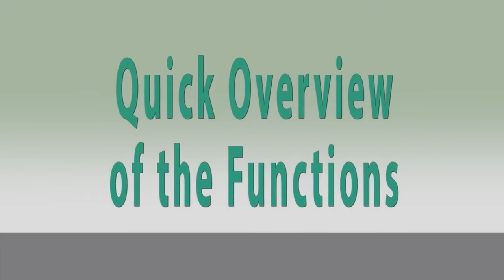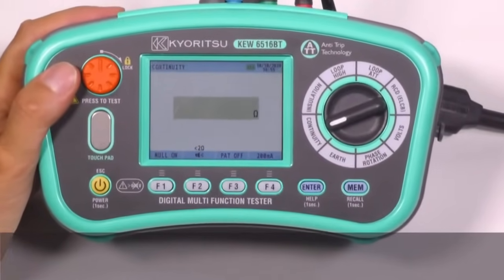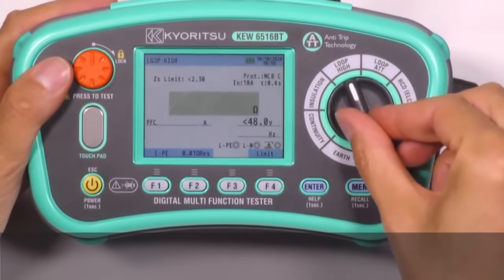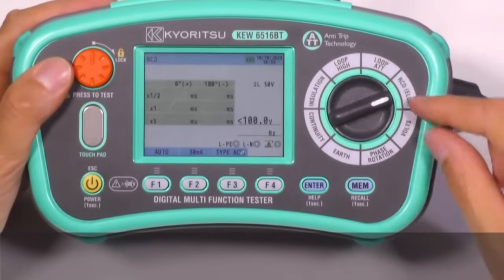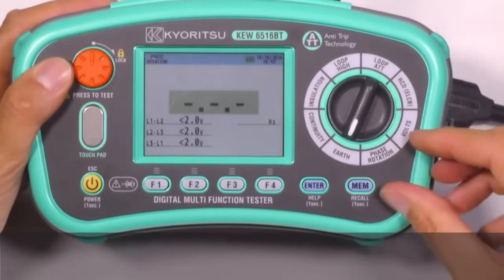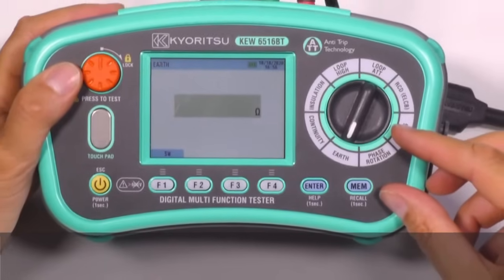Quick overview of functions. With these multifunction testers, we can carry out tests of continuity, insulation, loop high test current, loop ATT, RCD tests, voltage and frequency, phase rotation, and earth resistance measurements, as well as new functions like SPD test and PAT test.